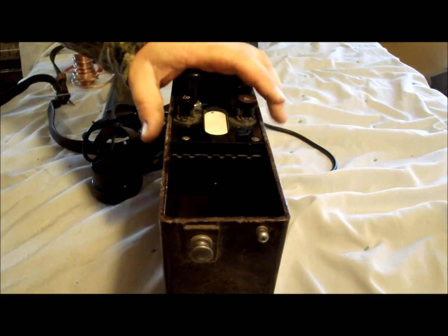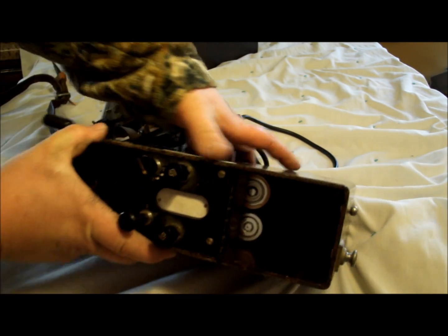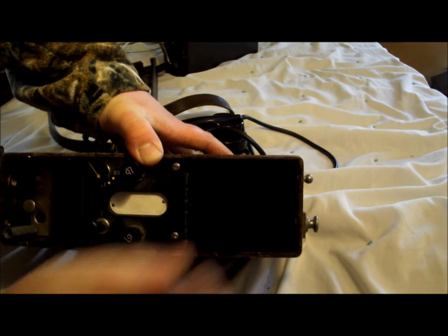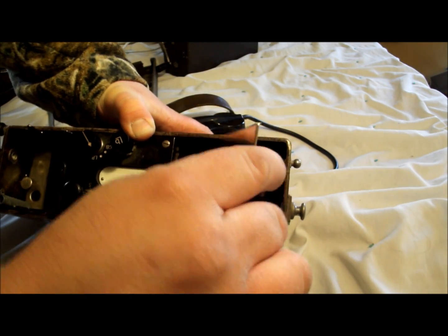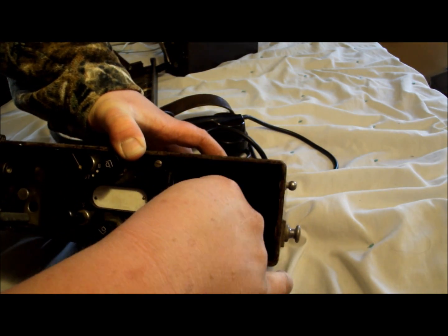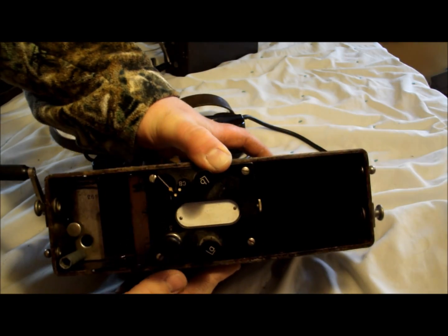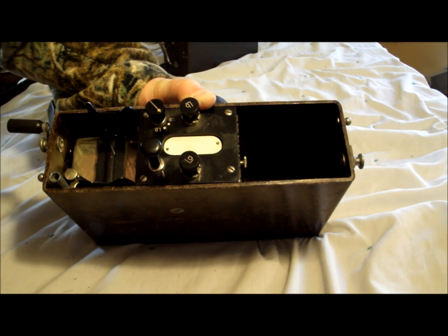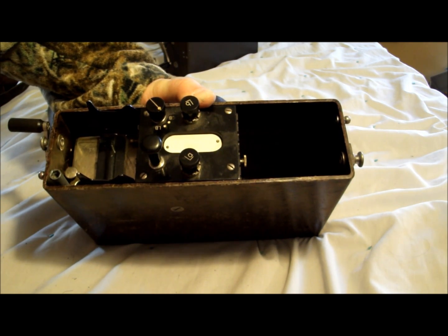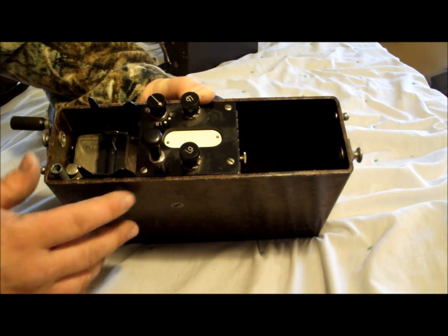A lot of this is going to be hard for you guys to see, but in here is where your cells go. Drop them into your field phone, push them in forward, and then slide in the little plate with a set screw that's going to hold your batteries in place. Easy to change out. And these are such low voltage that I've actually been able to go four or five years with minimal conversation on a set of batteries.